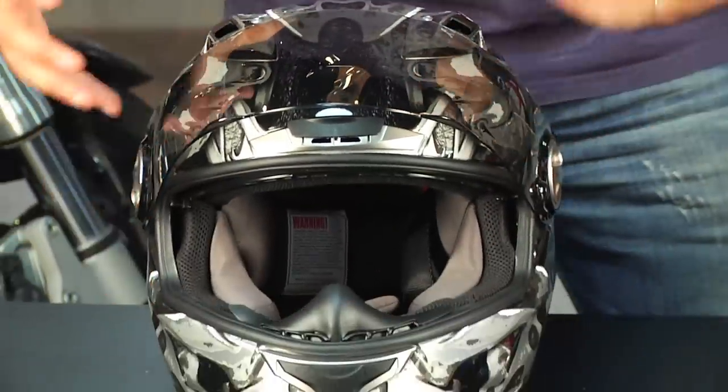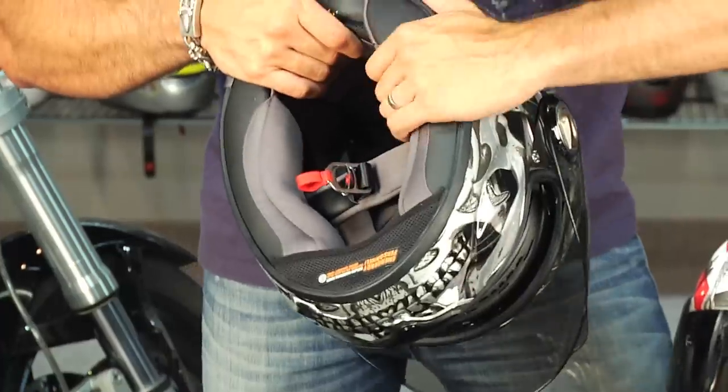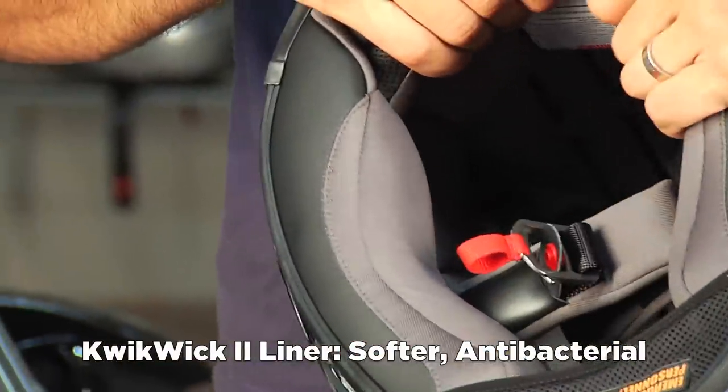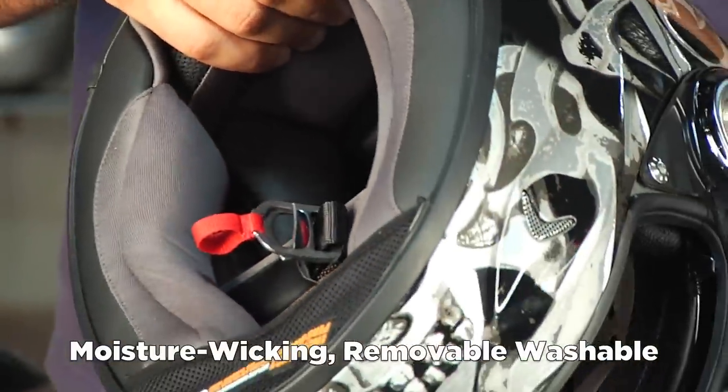The other thing they've changed is it's now using the Quick Wick 2 removable liner. It's antimicrobial, antibacterial, and softer. We saw it for the first time in the 500 and now it's migrating into the XO 1100, and probably all of the helmets down the range.